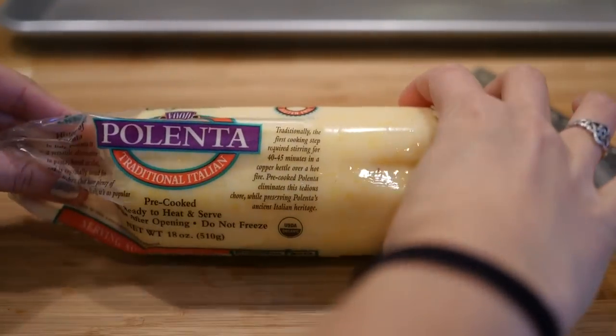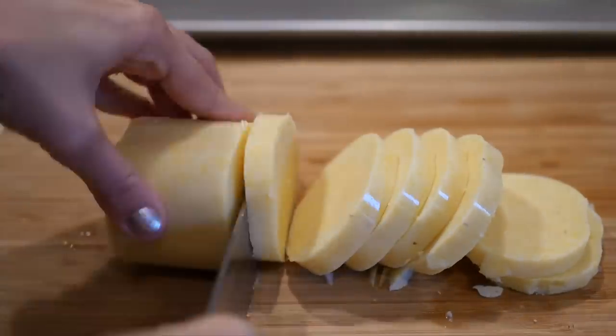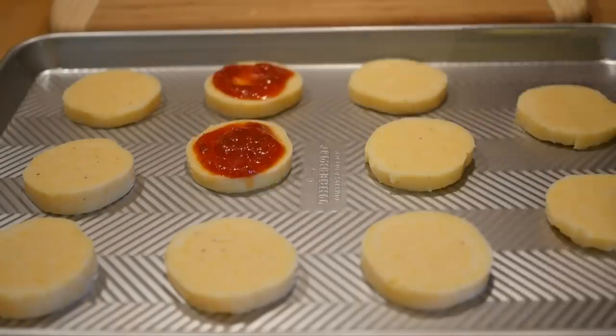Open up that package and then start slicing it into thin little pizza bites. Next, place your polenta slices on an oiled baking sheet and then add the pizza sauce or tomato sauce.